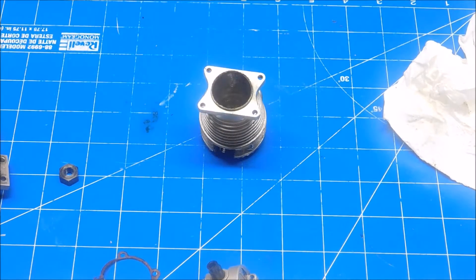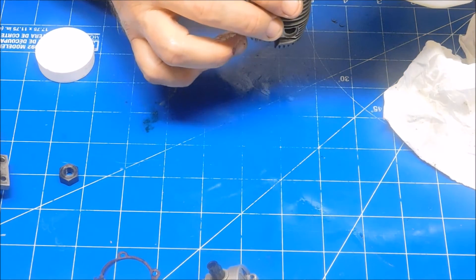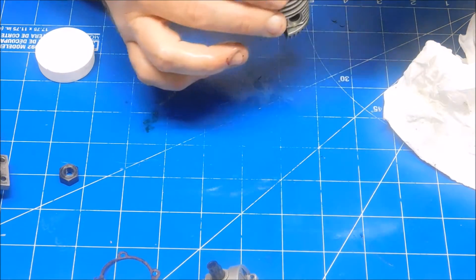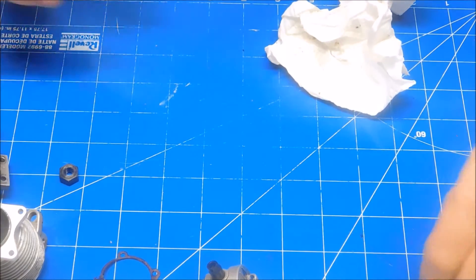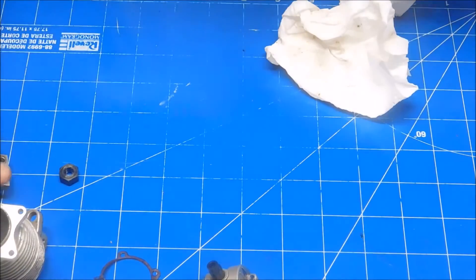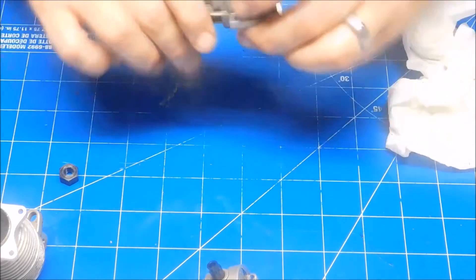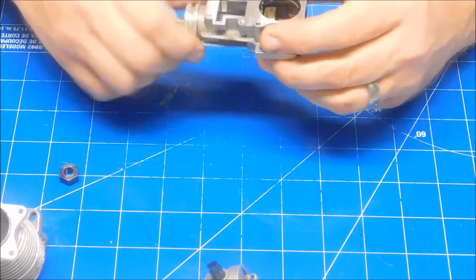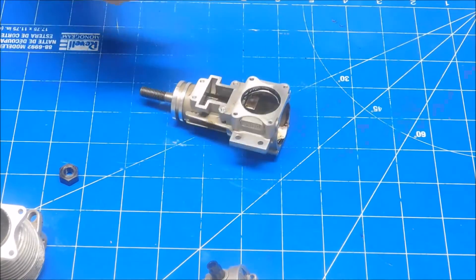I actually want to pour a little bit in there just so I can let it work on the bottoms of those valves — just enough to cover them up. I'm not sure if I'm going to actually pull the valves out of the engine or not. It kind of depends on how well I can clean them up and if I can inspect the shafts at all. This is pretty tight — I heated it up, tapped on it a little bit, no go.